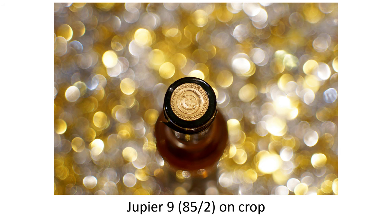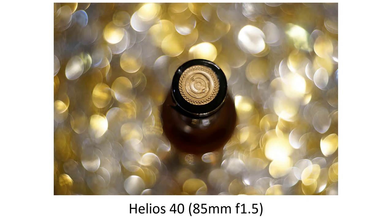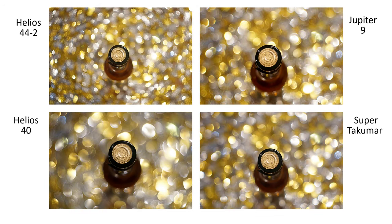And now three 85mm lenses all on the crop sensor: the Jupiter 85 f2, the Super Takumar 85 f1.9, and the Helios 40, which is 85mm f1.5. Putting these three together with the Helios 44.2 at an equivalent focal distance, I think the Helios 40 is probably the star of the show — but it should be, since it costs an awful lot more than the 44.2 and the others.